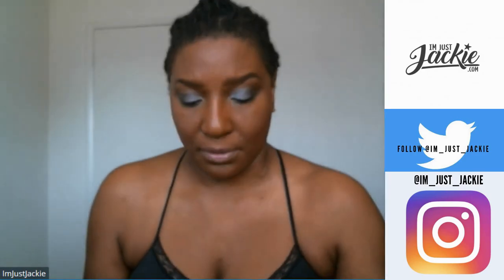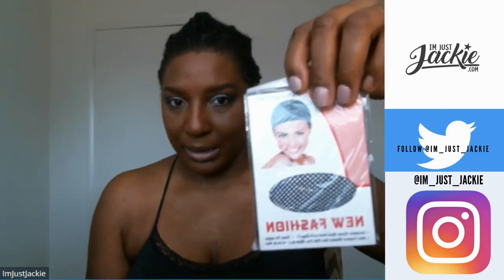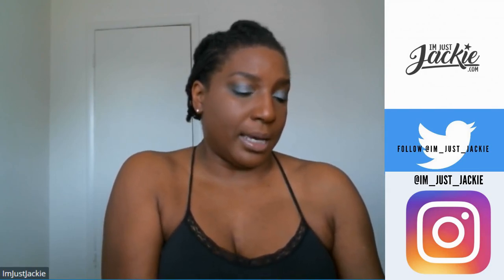It also comes with a little thank you note for your purchase. And look what else — wig caps! These are invisible nylon hairnets with elastic, easy to apply, size control, fits most hair.